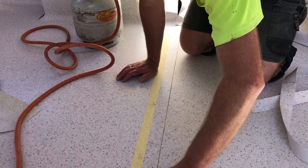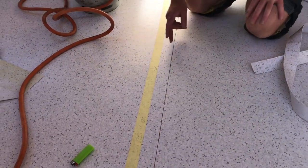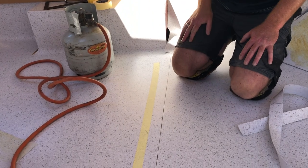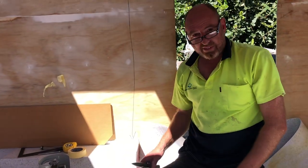This here is what we call a weld gap. We use a heat gun and we put a PVC strip in there, meld it all together, skive the top off, and hey presto we have a sealed floor.